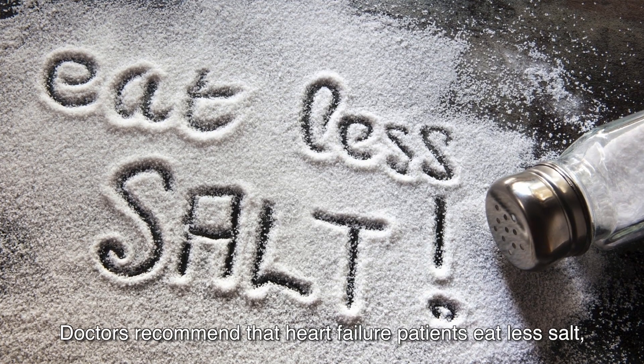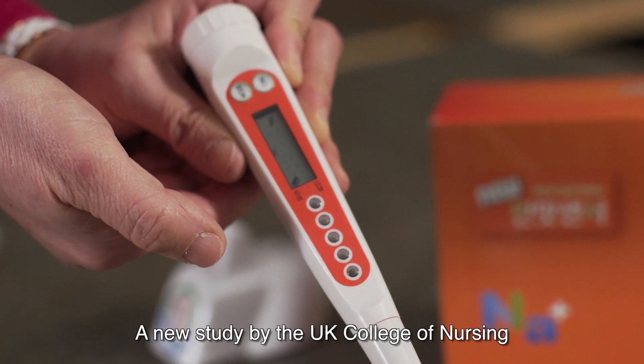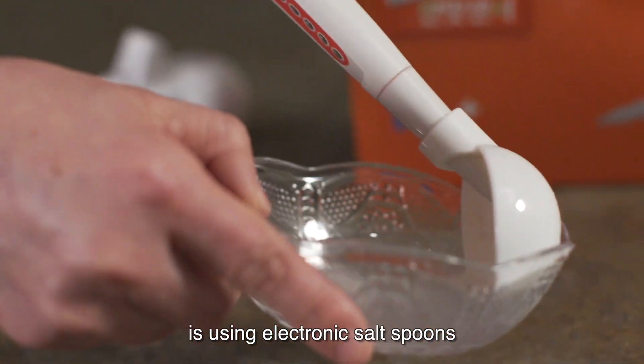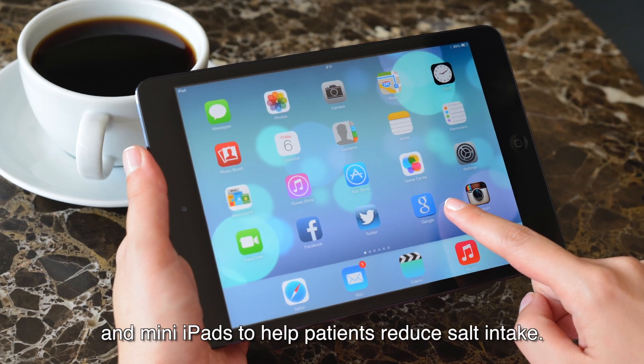Doctors recommend that heart failure patients eat less salt, but less than half of patients do it. A new study by the UK College of Nursing is using electronic salt spoons and mini iPads to help patients reduce salt intake.